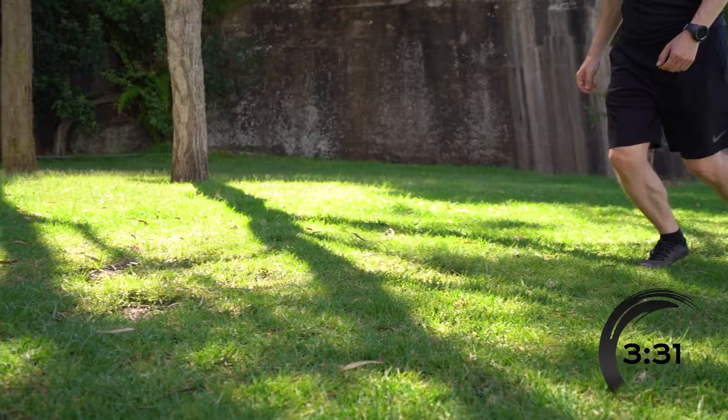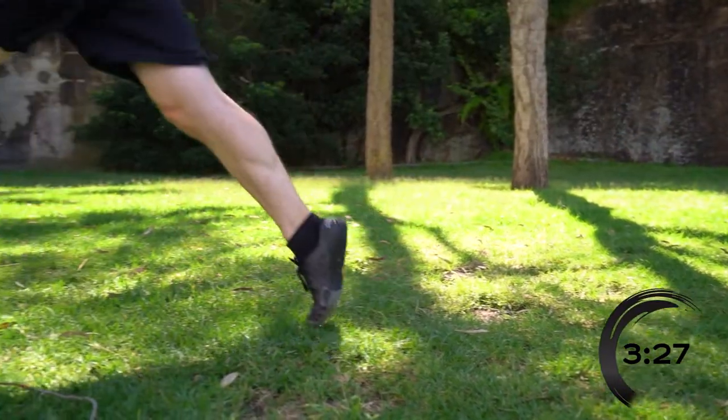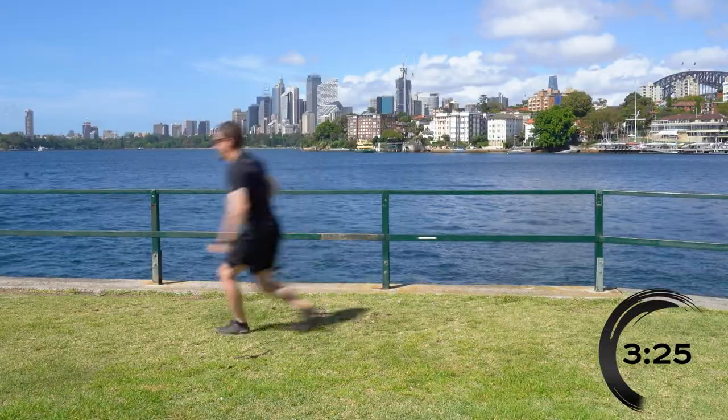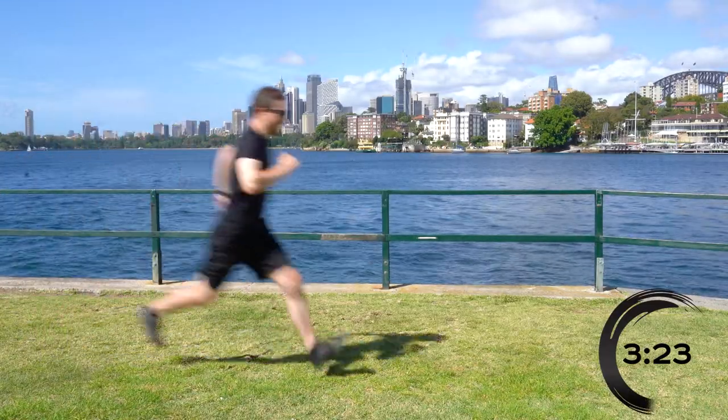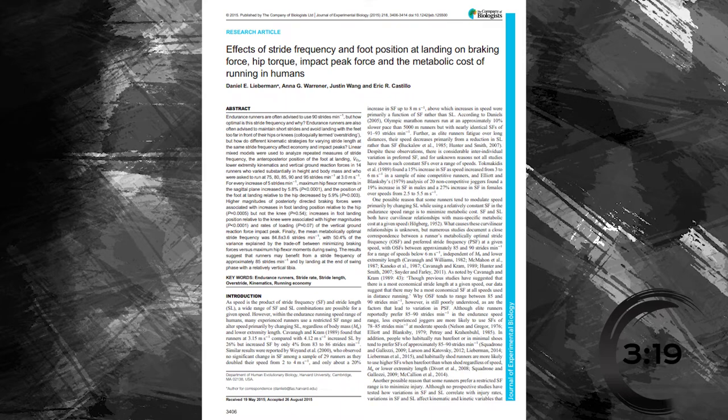So you might want to consider trying out landing on the balls of your feet. Your calves might hate you for a while, but it might be just what you need. You're far more likely to overextend your leg with heel striking, and this does come with an increased risk of injury and a reduction in running efficiency. It's like slamming on the brakes with every step.